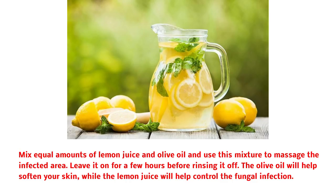4. Lemon Juice. Mix equal amounts of lemon juice and olive oil and use this mixture to massage the infected area. Leave it on for a few hours before rinsing it off. The olive oil will help soften your skin, while the lemon juice will help control the fungal infection.